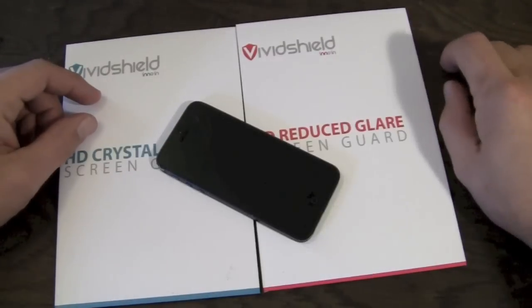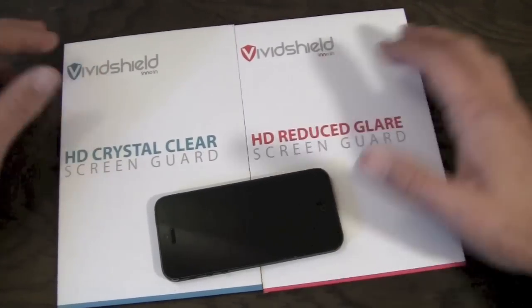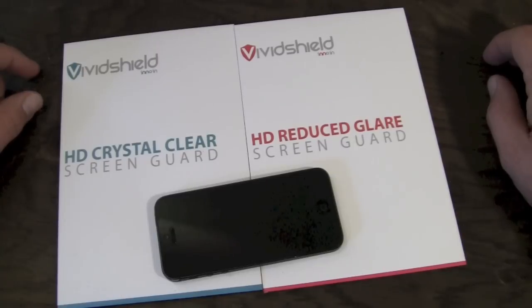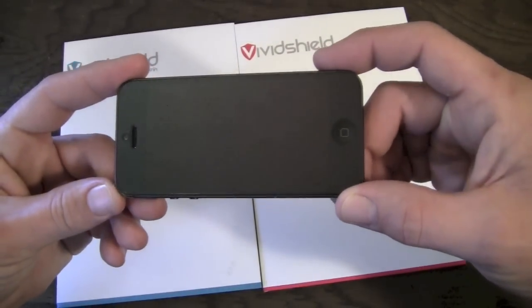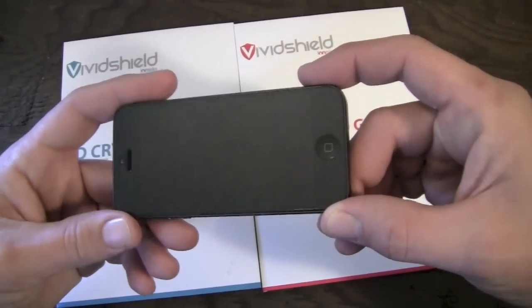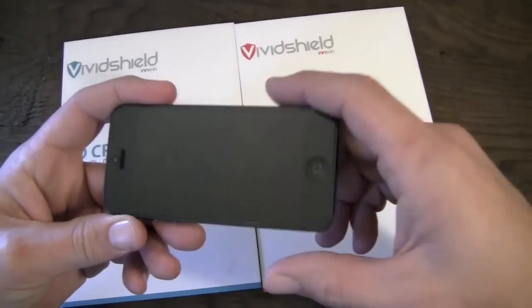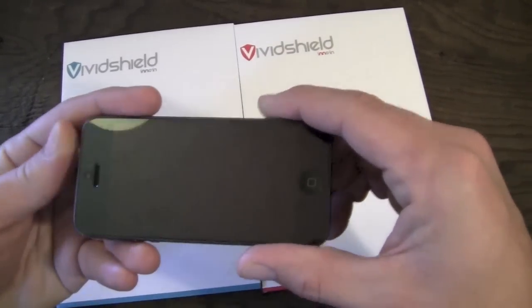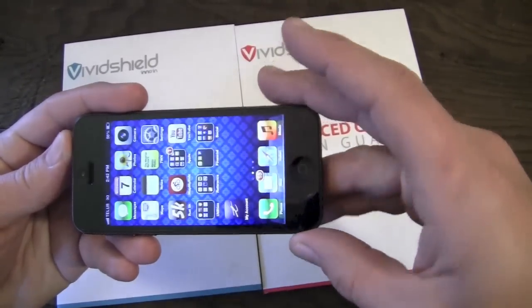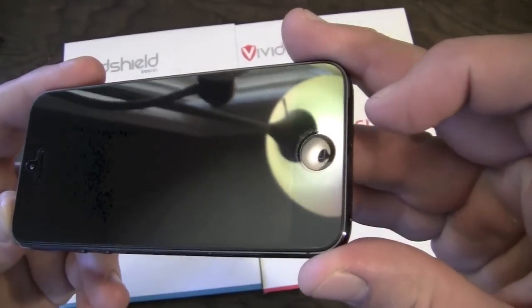Cool beans, guys. It's been a couple of days and I'm back, ready to give you my review on the HD Crystal Clear screen guard from the very cool people over at Vivid Shield. It's actually been more than a few days — I've been rocking this for almost a week now, it's been a little while since I had time to get around to shooting video. My install on this one went much better than the anti-glare one, and as you can see it is in fact the crystal clear variety.